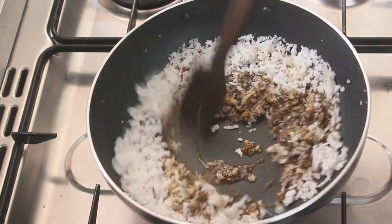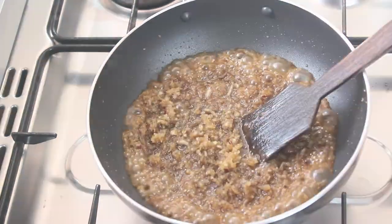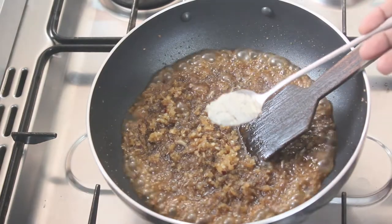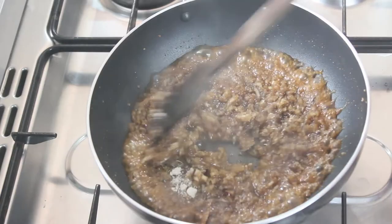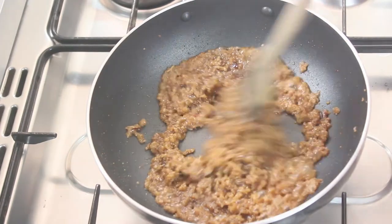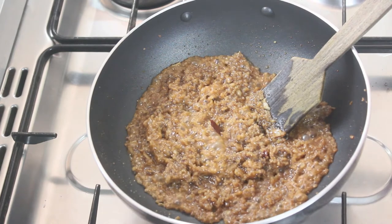I'm trying to make it as I want to cook, then I'll mix it up. I'll mix it up to make it a little. It is dry. The filling is ready.